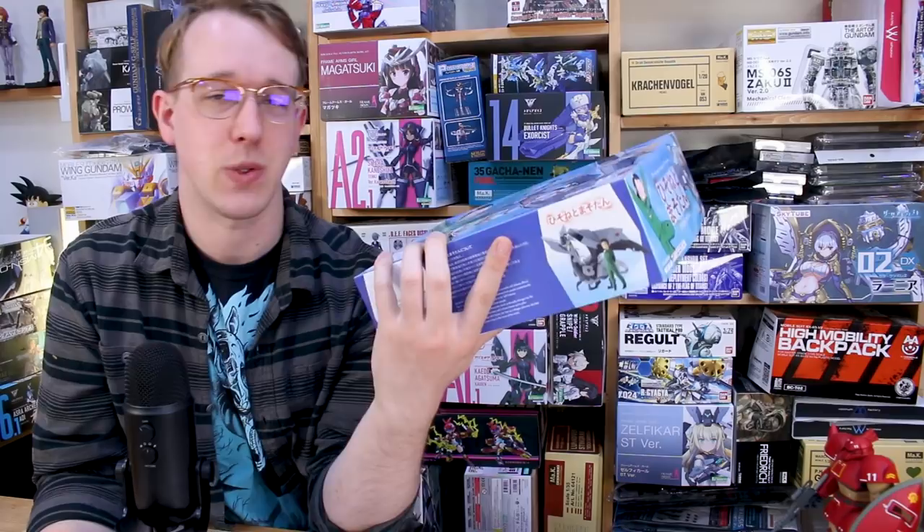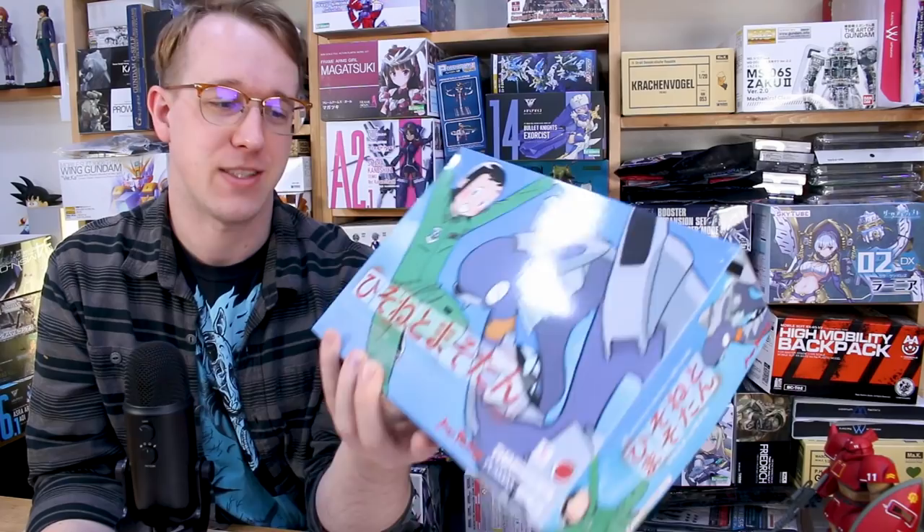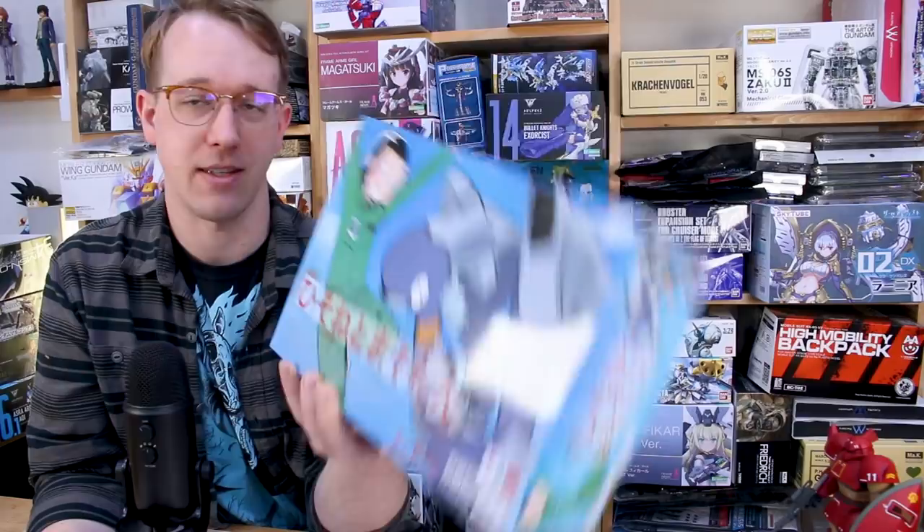They're usually around $30 or so, which might seem a little expensive, but compared to 1/20 scale resin kits they're definitely cheaper. I think they're a good route to go if you want to try building some 1/20 scale character figures. It's a cool line to do that in plastic, and I'm sure it's a lot more comfortable for a lot of you guys if you don't normally work with resin very often.